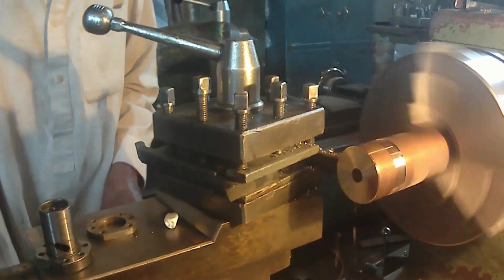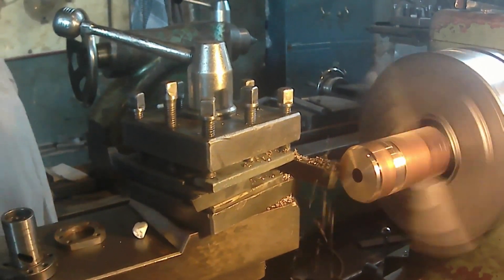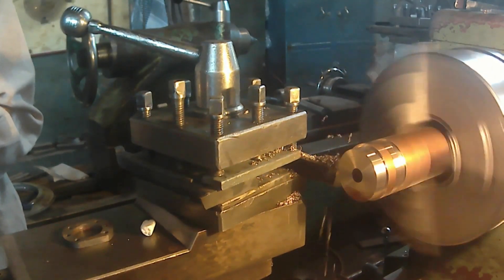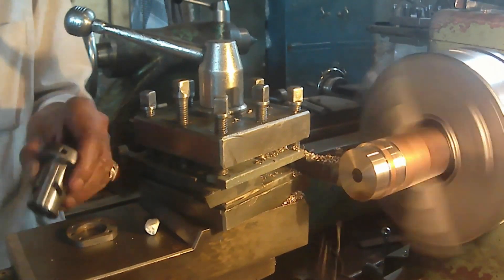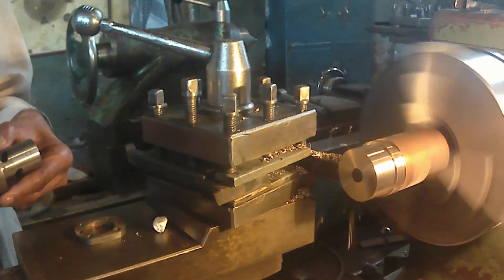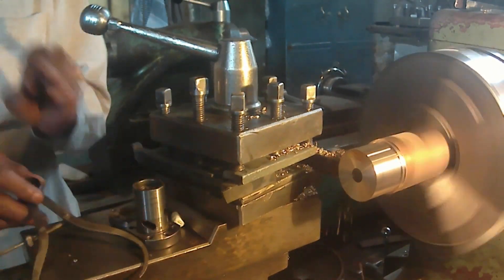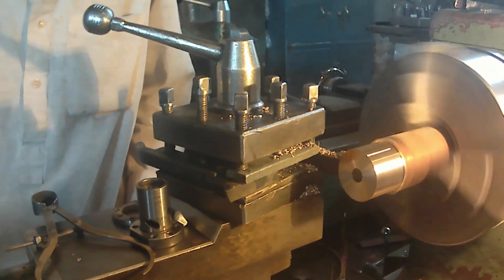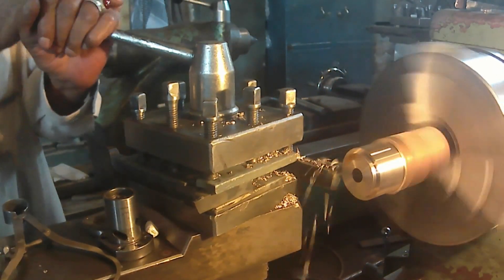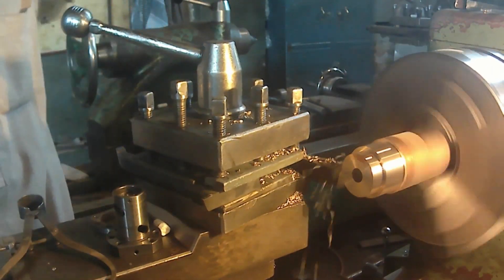He has the sample of this bush in his hand. As you can see, it is just lying down on the tool post of this lathe machine. He is taking all the sizes of this bush from the sample with the help of this compass. Now he is turning and making an exact size of this bush as on the sample.